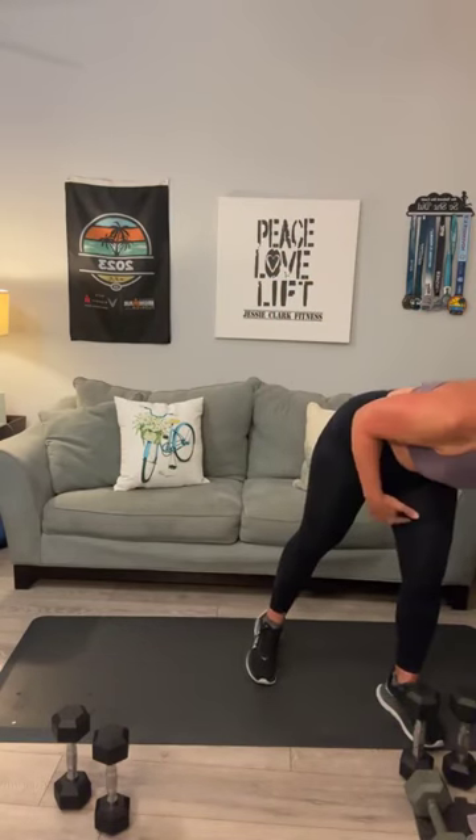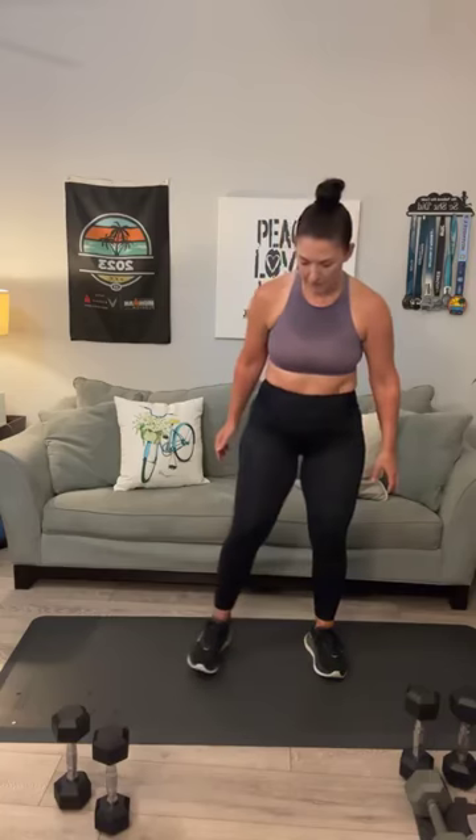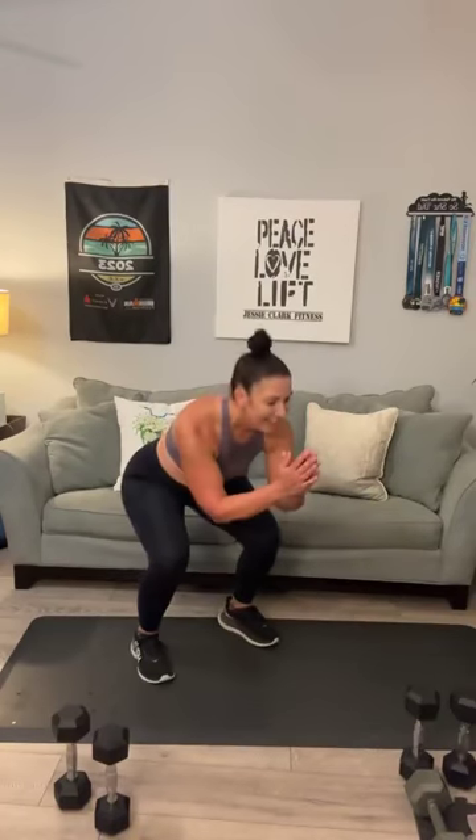Last one in the set — and then we've got one final set of squat hops. Start in a squat, right here, now hop. 1, 2, 3, 4, 5, 6, 7, 8.